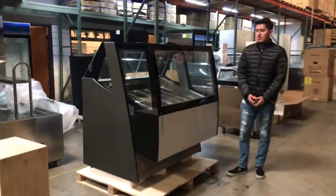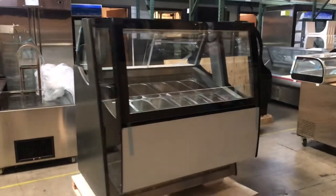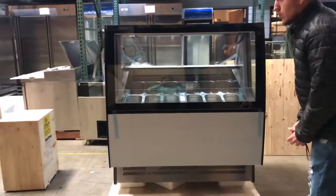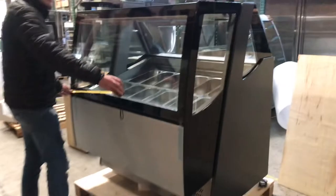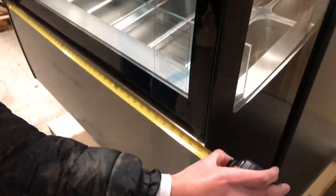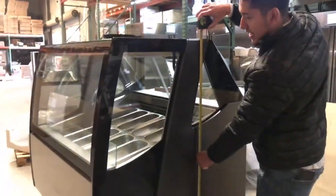Hello everybody. Today we're going to go ahead and demonstrate our brand new 12-tray gelato freezer display. Let's start with the dimensions. For the length, you're going to be looking at about 47 inches. For the depth of the unit, you're going to be looking at about 42 inches, and this unit will stand at about 55 inches high.